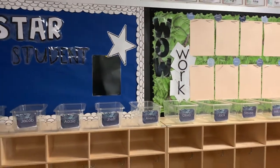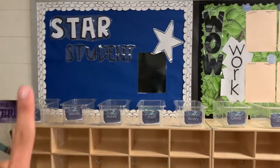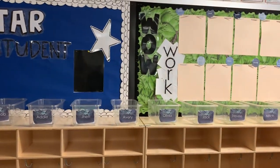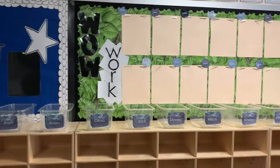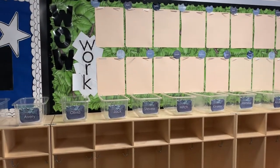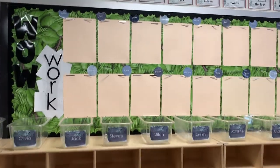For my background, I got this blue bulletin board paper from Amazon as well as the white borders, and I can have those links down below. I also got the scalloped border from Amazon and I absolutely love how that turned out. The earthy paper came from Michaels and I think that was like $9 a roll, so that was not too bad.